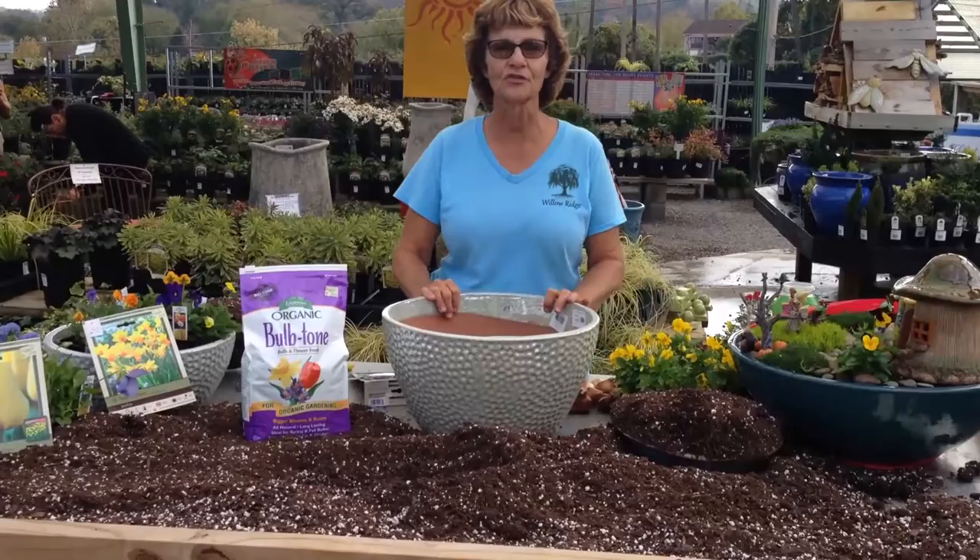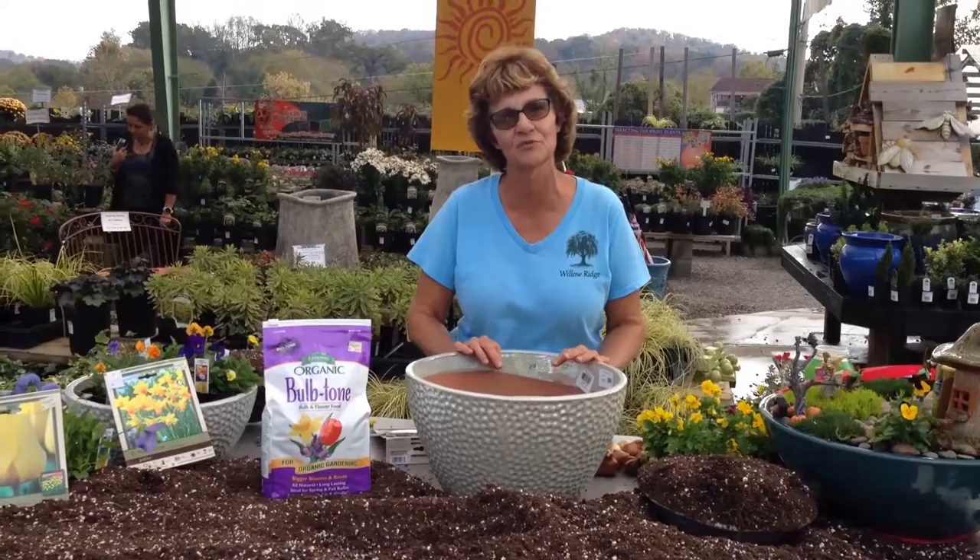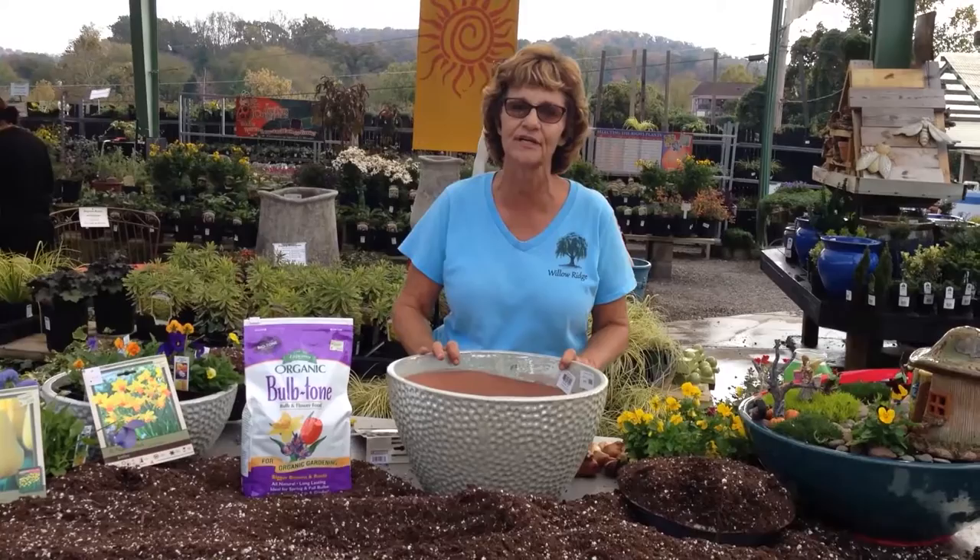Hi, it's Chris with Willow Ridge Garden Center. Today I want to show you how to plant your bulbs in containers. We call it lasagna planting because we're going to layer them in so you have a pretty spring color.